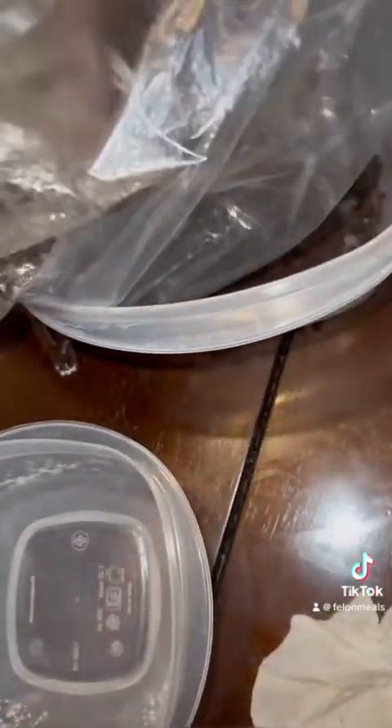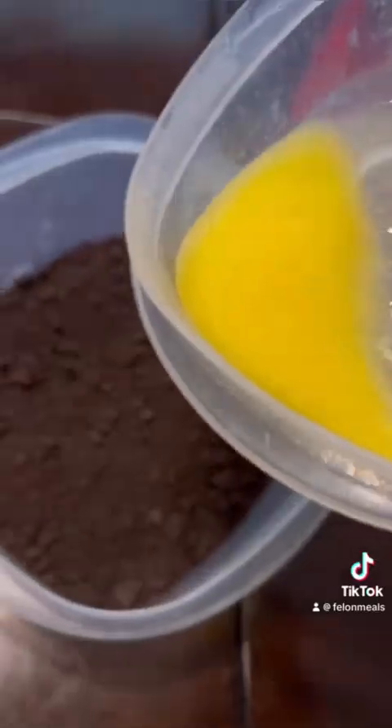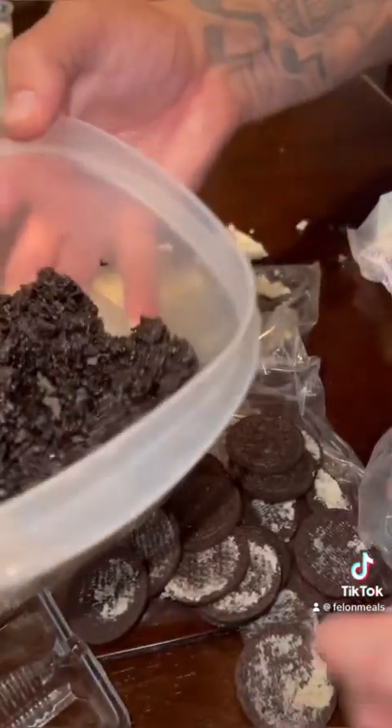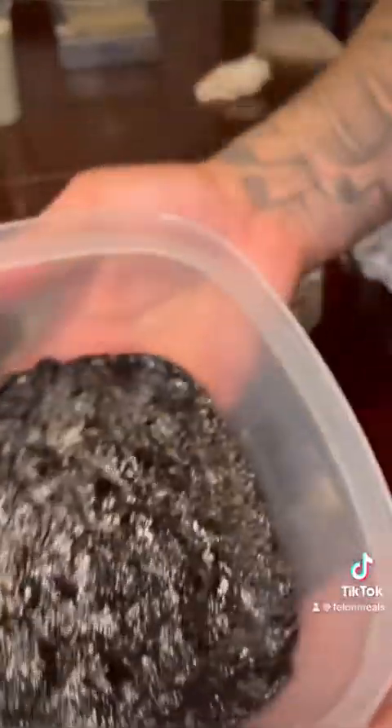Once we got it all crushed up, we're going to cover our bowl all at the bottom. And then we're going to take three spoonfuls of butter, melt your butter real quick, and we're going to pour that all over the crumbs and mix it up. After we get it mixed in real good, we're going to push it flat on the bottom. We got our cheesecake crust.